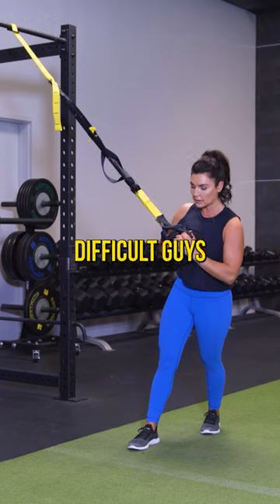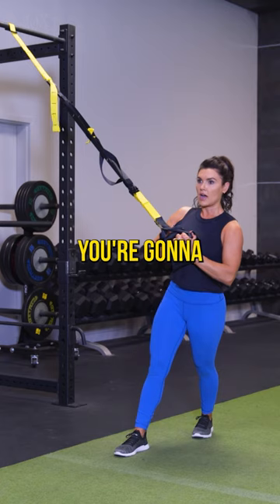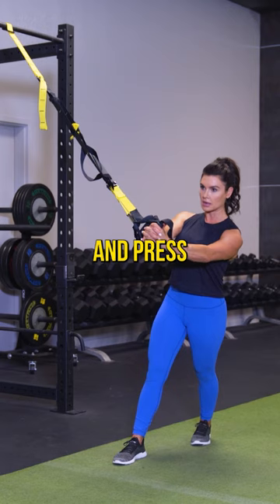What you can do to make it more difficult is come closer. When you do that, you're gonna come further away. Hold, stabilize, and press.